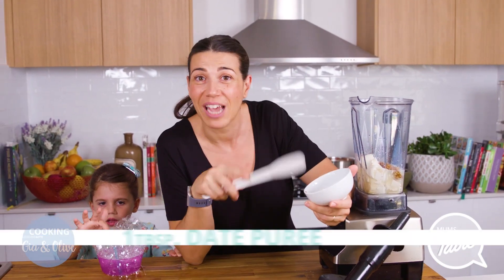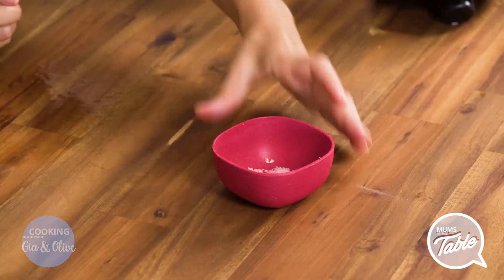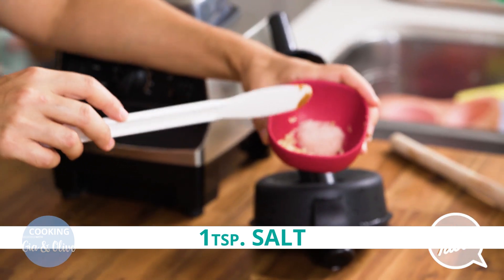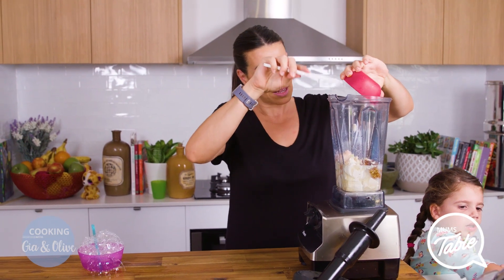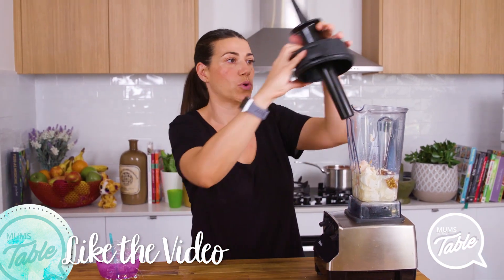One tablespoon of date puree — remember the date puree is on our website as well. We've got one teaspoon of salt and one clove of garlic, and that's all you need. That's the whole lot, and then you blend it until it's really smooth.